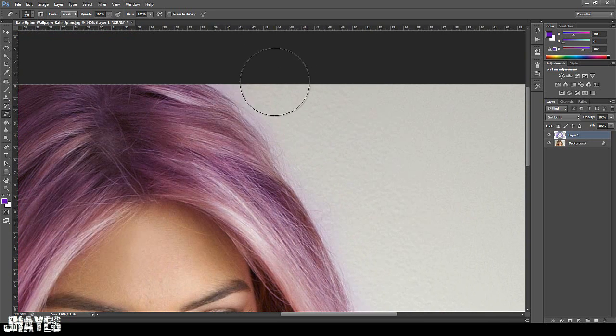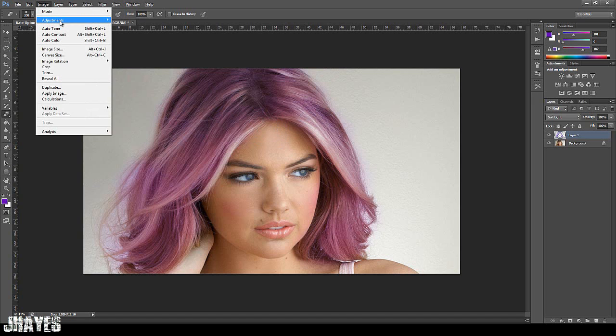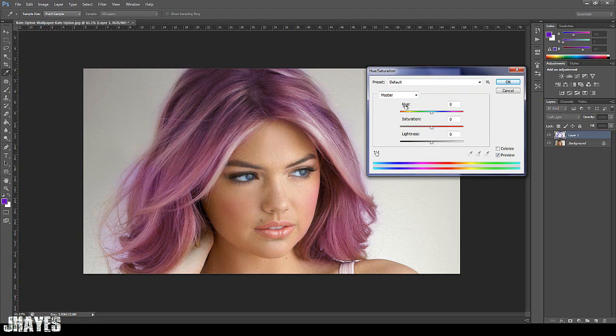Once you've done that and it's nice and easy, if you decide you don't want that colour, come up here, go to Image, Adjustments, then Hue and Saturation. You'll get this box here. Go on the hue slider and from here you can basically change the colour. So for example, let's make it a crazy ginger.